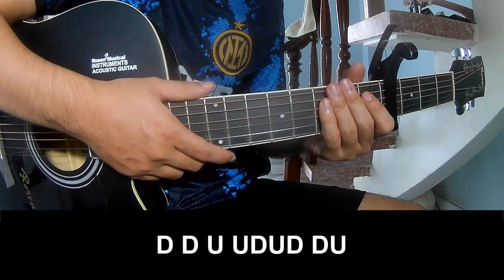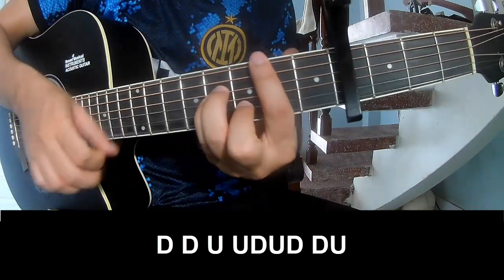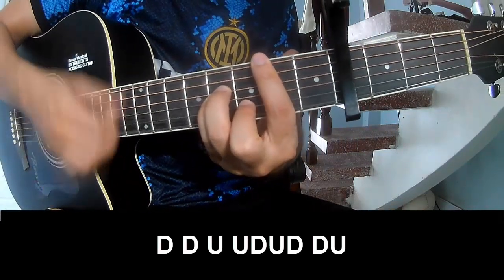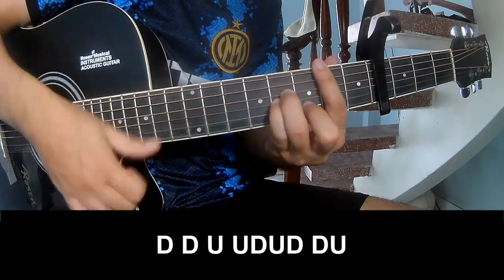To the chorus and outro, we play: down, down, up, up, down, up, down, up. Down, down, down, up, up, down, up, down, down, up.